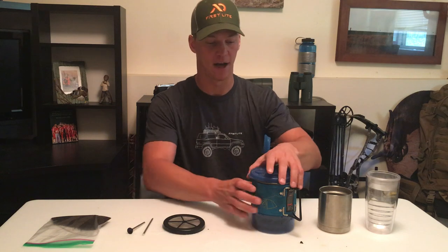I use a Jetboil stove. Everybody's got to take a stove into the backcountry. One of the things I like about the Jetboil is they have a French press adapter, and that's how I make my coffee.